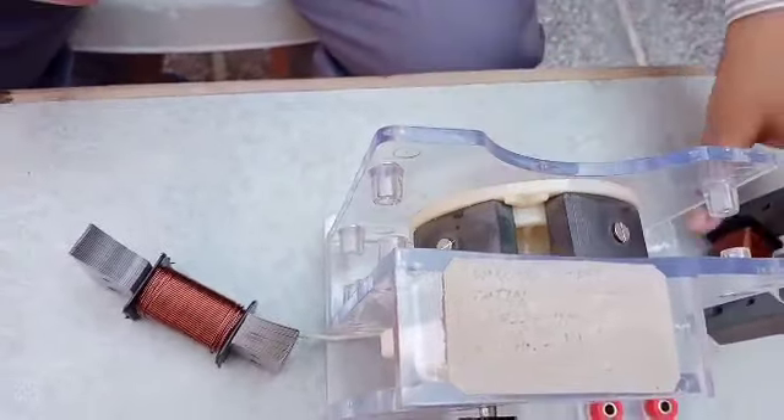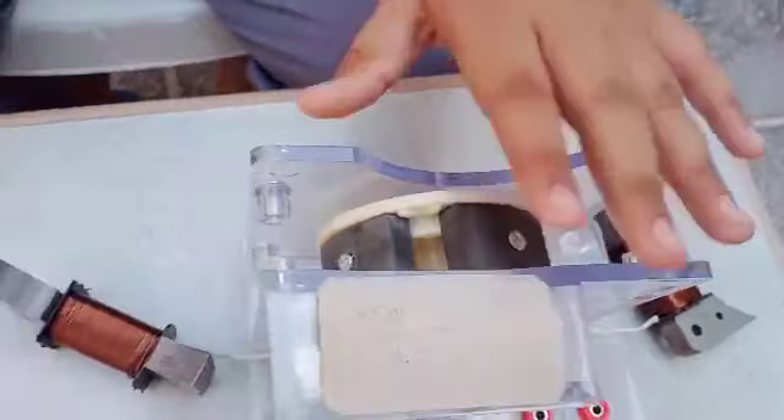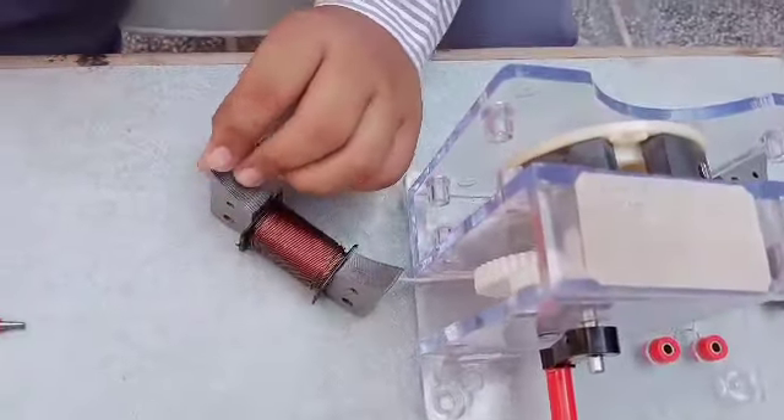More coils of copper wires produce higher electricity. If your generator is not working, ensure that the wire isn't broken or shorting due to poor insulation.